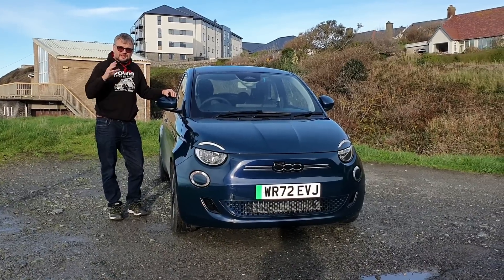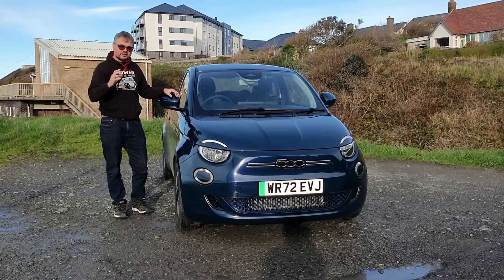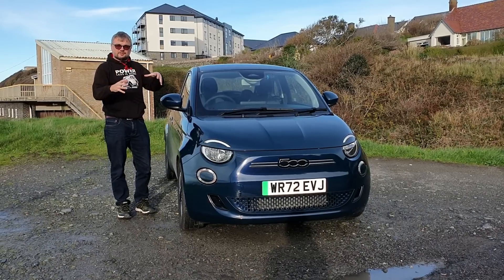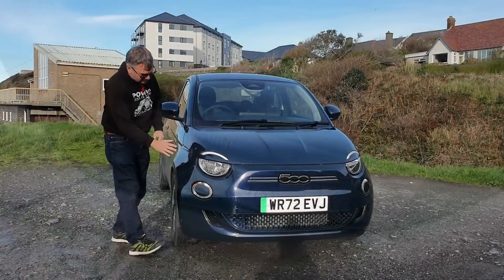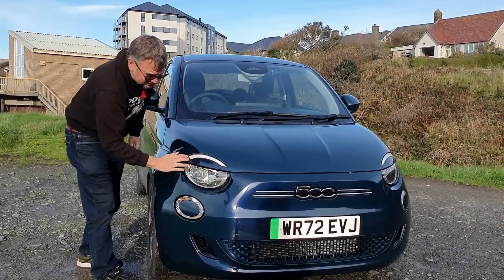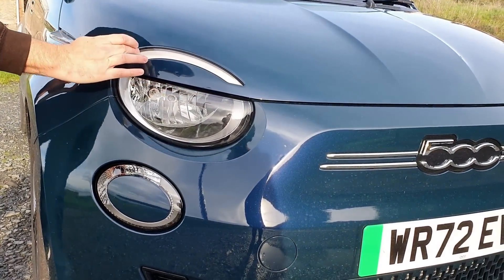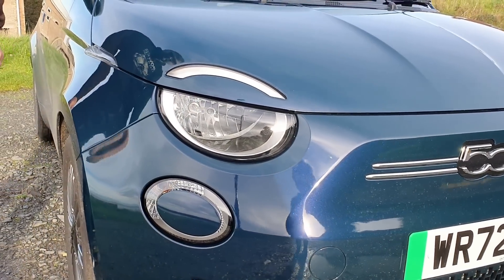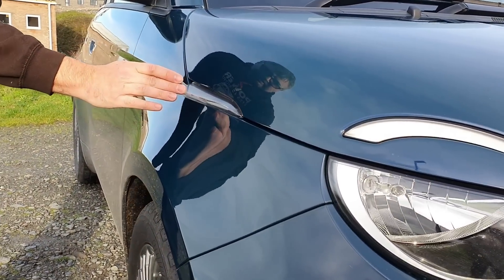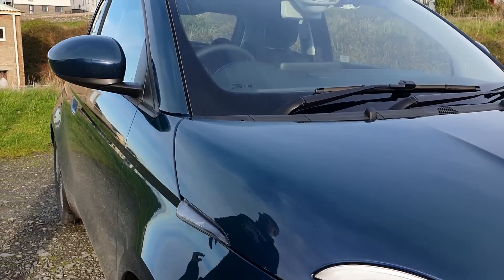The Fiat 500e is actually on a new platform — this is an all-new car, launched earlier this year. It's not related to the existing Fiat 500, which is still built in Poland; these are built in Italy, and the styling features are delicious. I love the lamps echoing the original Fiat Nuova of the 1950s, with a little daytime running element that replicates the indicator on those early cars. And there's a lovely little side indicator sticking out, making it very visible all around.